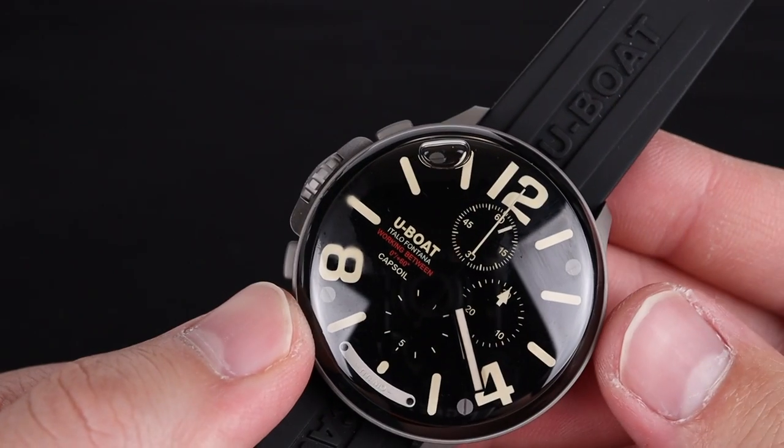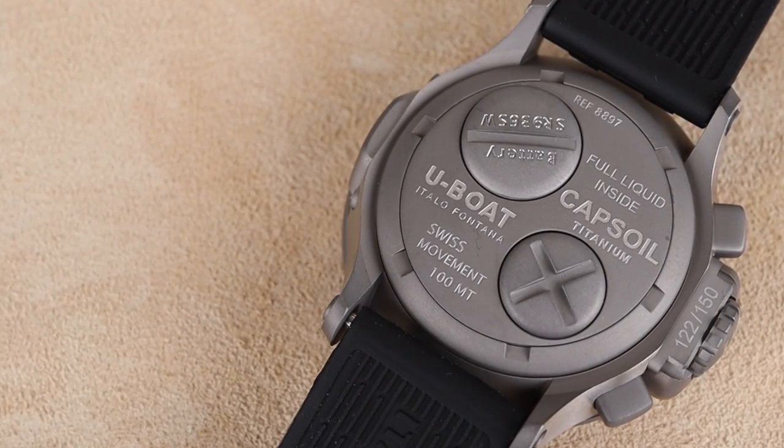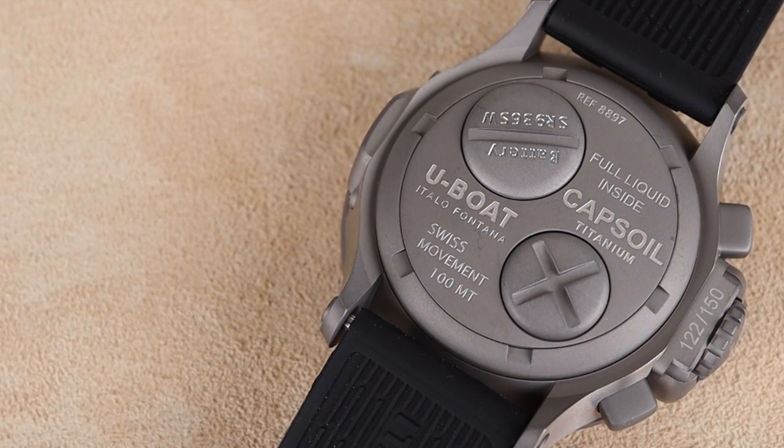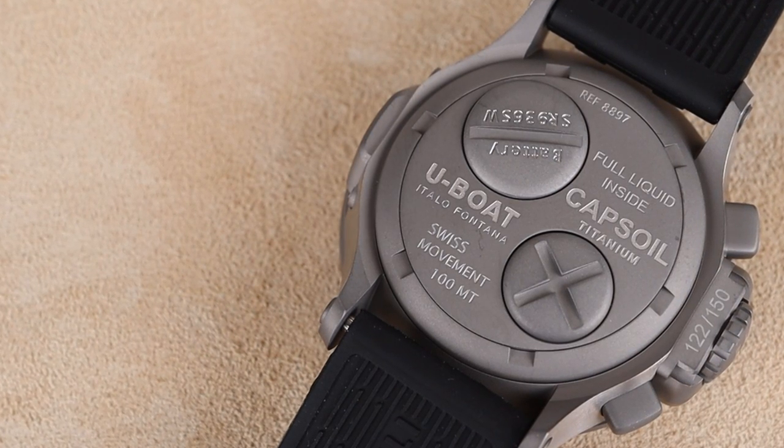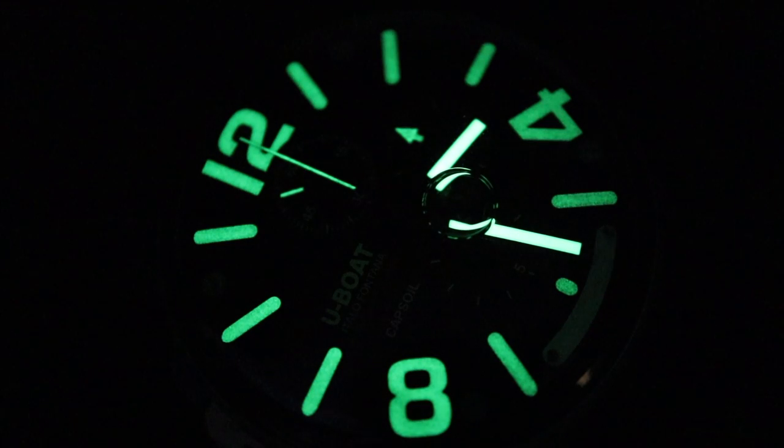This is a limited edition — number 125 out of 150. The watch is made of titanium and feels quite light for the size. This sandblasted case still gives you 100 meters of water resistance, and that Swiss quartz movement will be reliable.